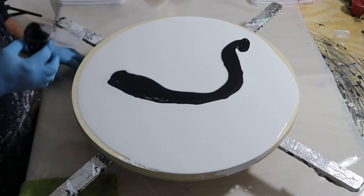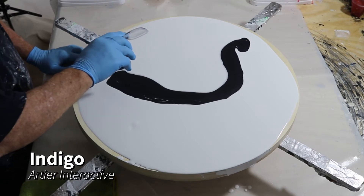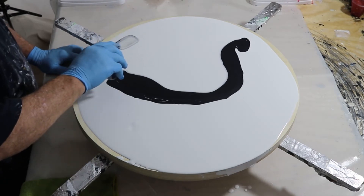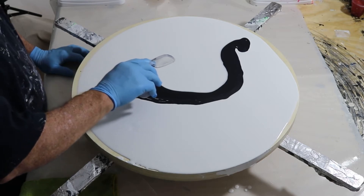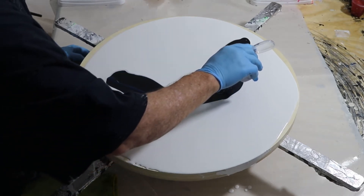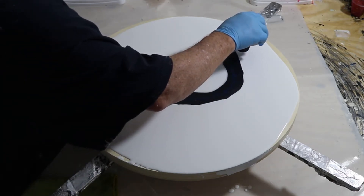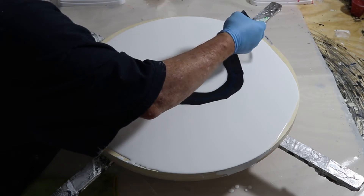Our next color up is going to be Indigo by Artelier Interactive. You'll see it in the videos, but I mix three parts of my pouring medium to one part paint. That's all due to consistency, so you'll flex either way.